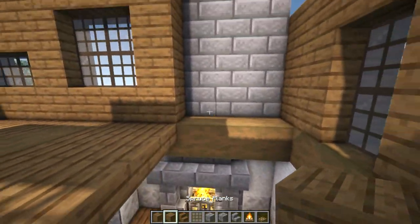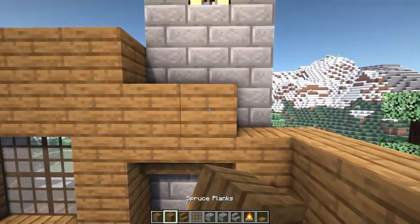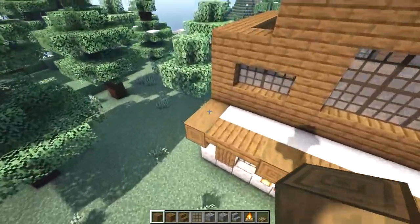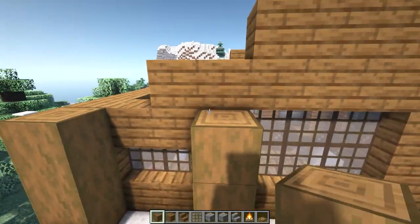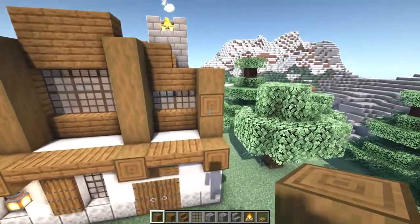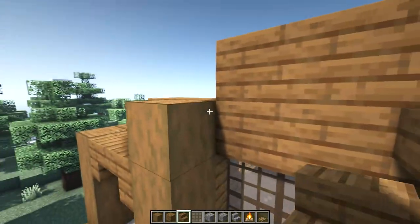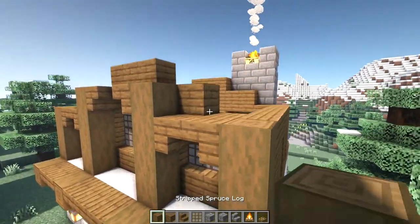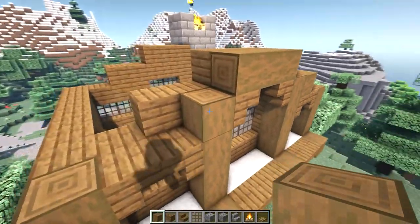For our wooden wall, build up three spruce planks on the right side, then go across with two upside down stairs and two more spruce planks on top, leaving sort of a window or shelf. We're going to add archways on our front side, so build up three stripped spruce logs, then two blocks over build up four, three blocks over build up four more, and on the right side build up three. Place two upside down stairs above this window to make an arch, two more upside down stairs here, and two more on the right side. Place one horizontal stripped spruce log here and three horizontals going across the top.